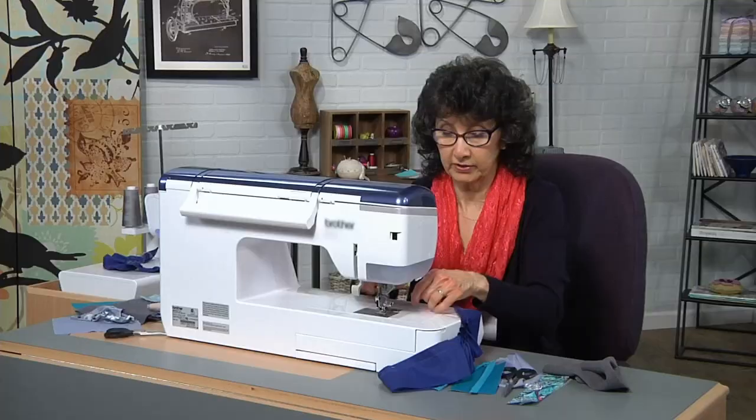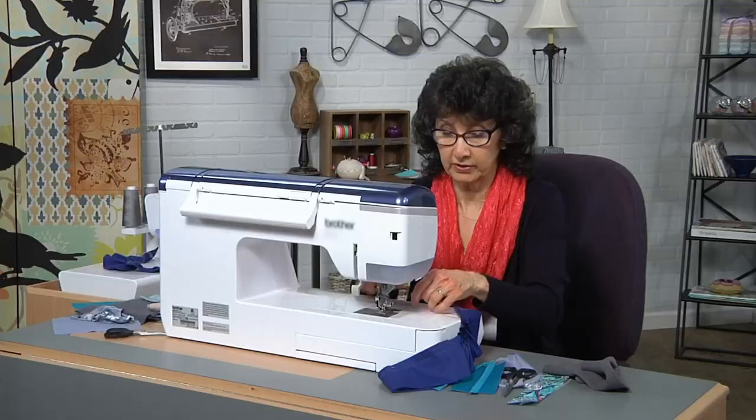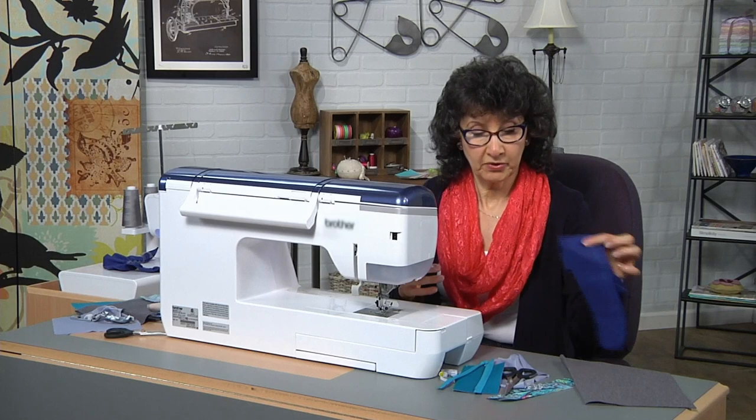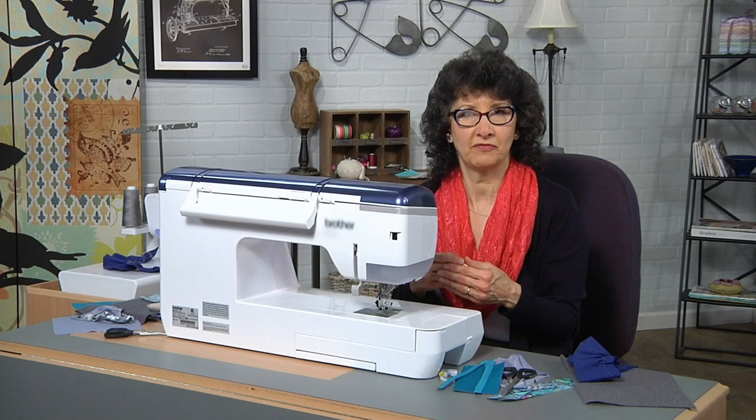Let's do a quick recap. We've covered blind hem, gathering, and some other techniques as well. Take a look at your options, explore what they are, and test them out on your serger and your sewing machine. Keep those as samples to use in the future. Visit the website and we'll have more tips and tricks for you.